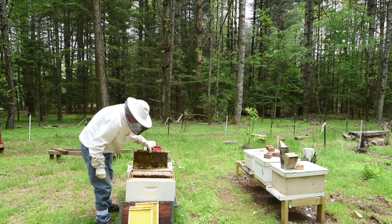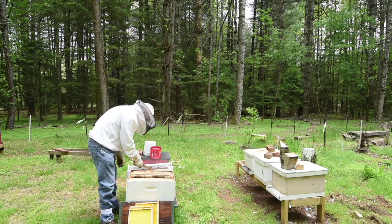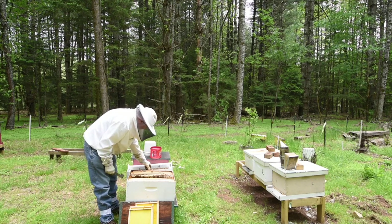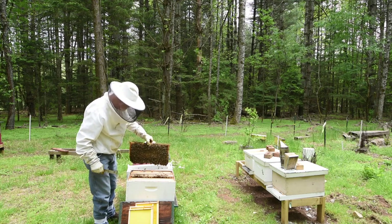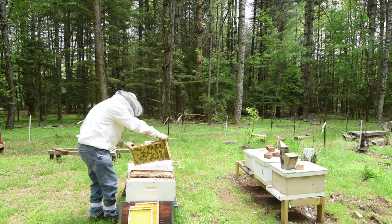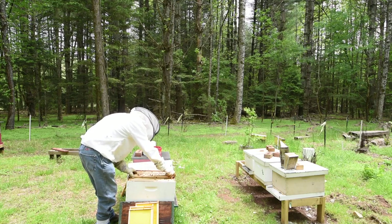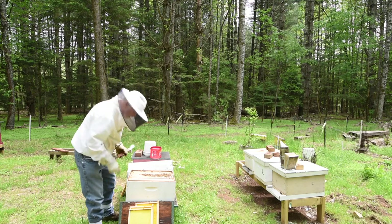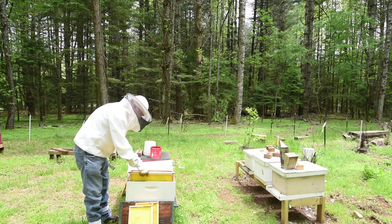I'm not bothering to look for a queen, because in a few days the queen should be laying. I'm pretty sure there isn't one. That's a heavy piece right there — that actually has honey in it. I'm going to have one, two, three, four, five, six, seven, eight, and nine frames in here. This one here has some drawn comb I put by the edge — I don't know if that's the best idea.